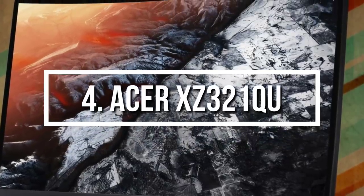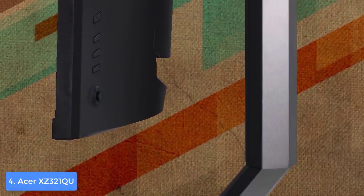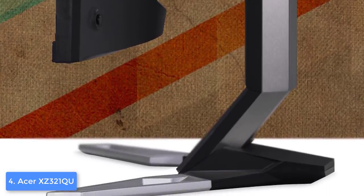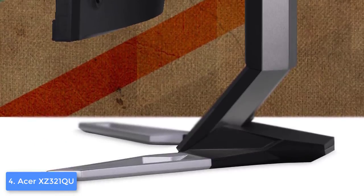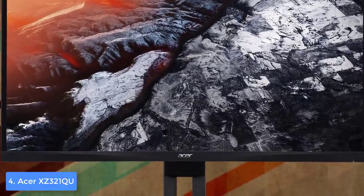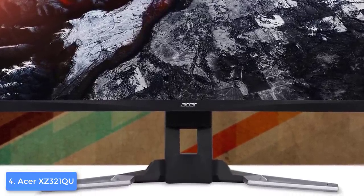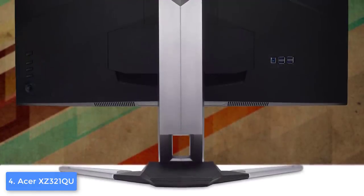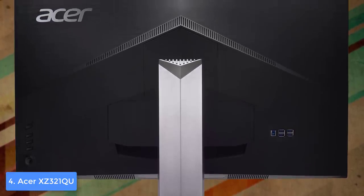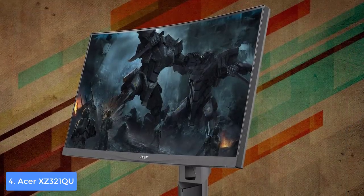At number 4 we have the Acer XZ321QU. The XZ321QU is Acer's latest gem released on Amazon last month, and has quickly established itself among the best options on the market, especially if 144 Hz refresh rate and 1 millisecond response rate is your thing. It comes in a dark gray construction across the entire cabinet and stand, so from the moment you take it out of the box you will fall in love with its polished appeal.